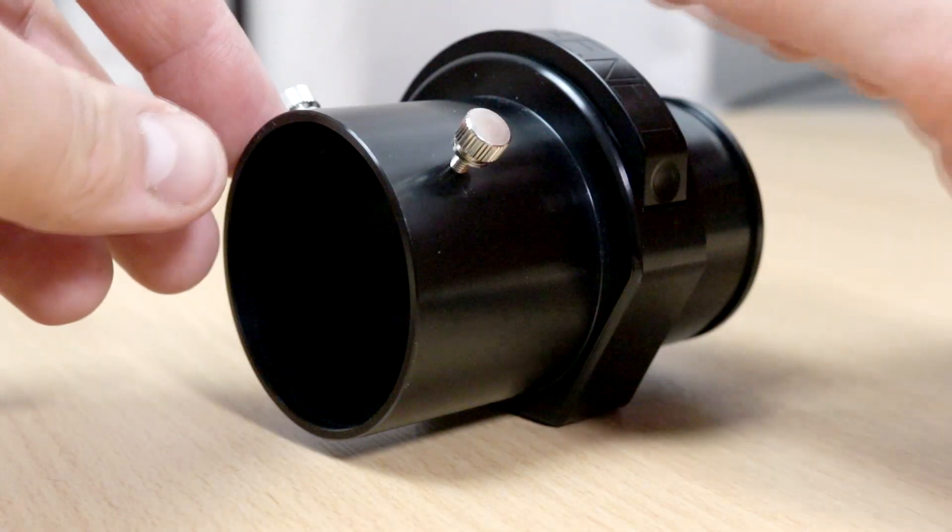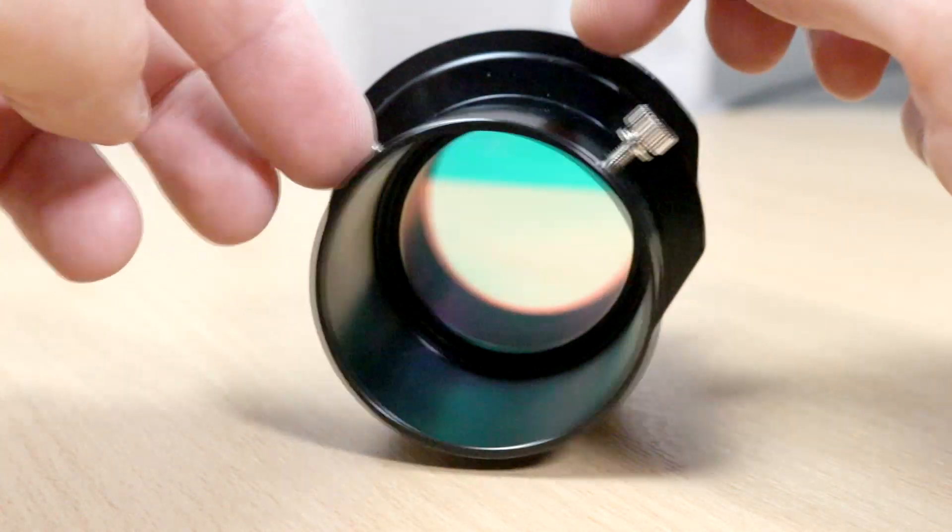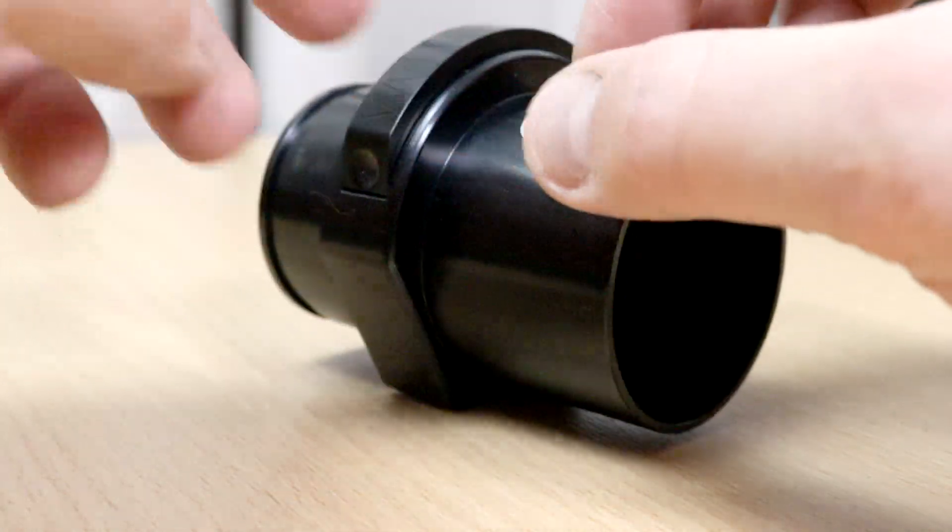One thing I'm not fond of with the Thea is that they chose to use screws to secure the camera, and I would have much rather seen compression rings. I don't think it would be too much harder to add compression rings, nor would it raise the price that much — but I would have liked to have seen compression rings.